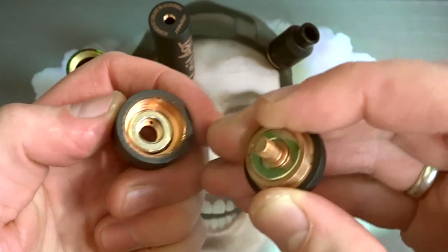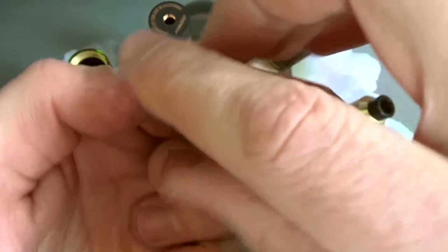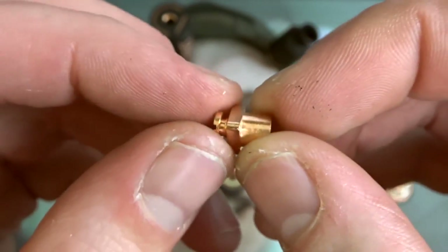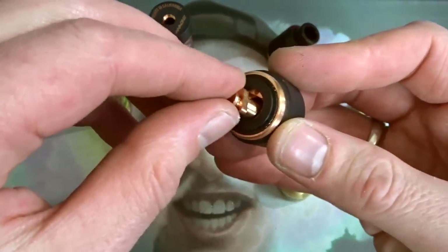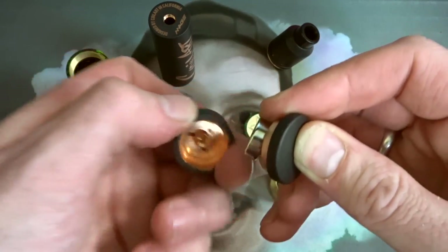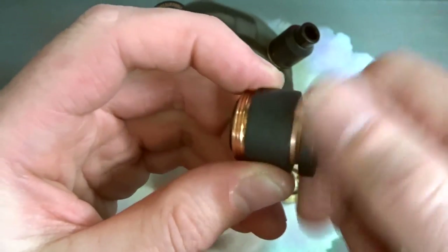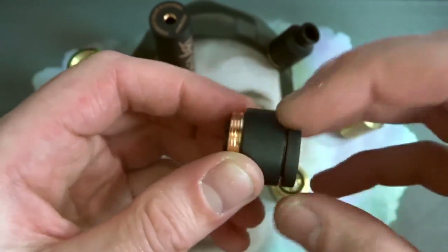We can take both switches apart to get to the magnets if we want to clean them. Wind it out — out pops that one, you've got a magnet in here. Very strong magnets and another opposing one in this end. The switch is put together quite similar to the avid life switches — you unwind to unlock it and wind it back in to lock it. If you wind the switch out too far, the whole switch comes apart. Just be aware of that — it's much like the avid life, comp life design.